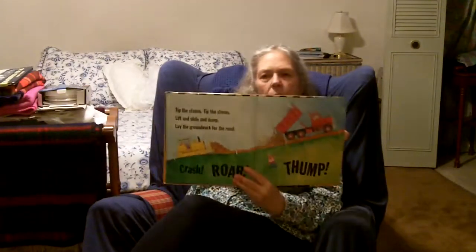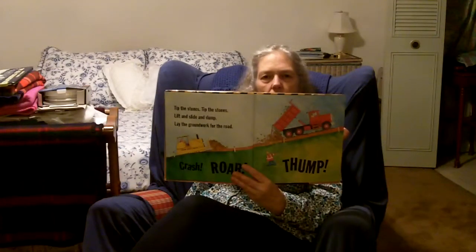Tip the stones. Lift and slide and dump. Lay the groundwork for the road. Crash. Roar. Thump! And there's the dump truck dumping the big load of stones onto the road.